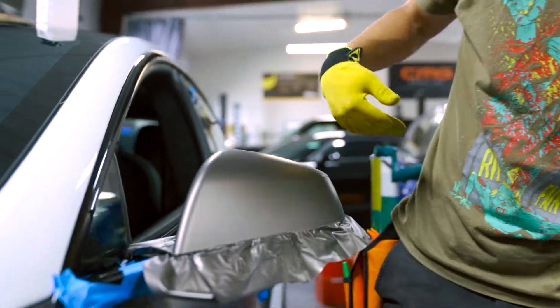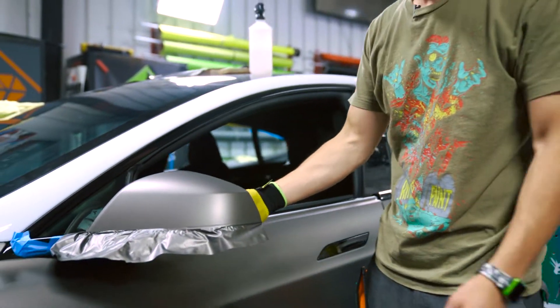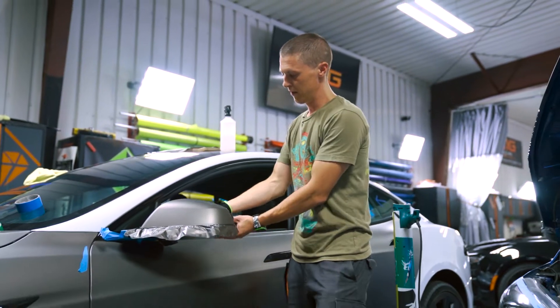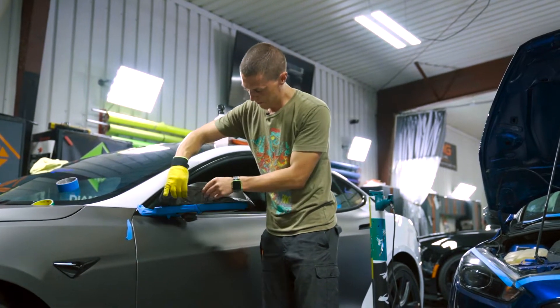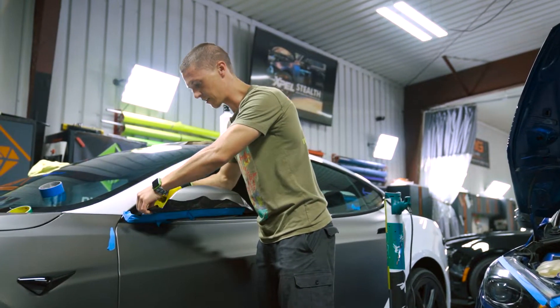Now I've got the front side wrapped. You can see the mirror — the main surface is fully wrapped, no discoloration, no stretching. For finishing, I'm actually gonna pop the mirror off the Tesla. Because I have all this masking tape, the vinyl is not sticking to that, so I can just lift it up slightly.